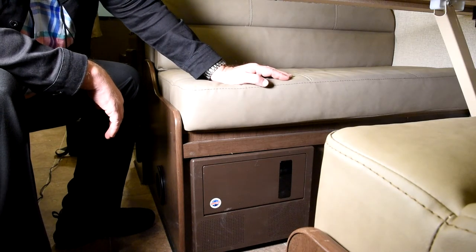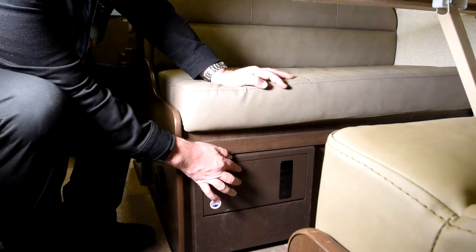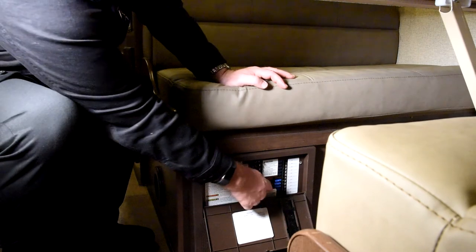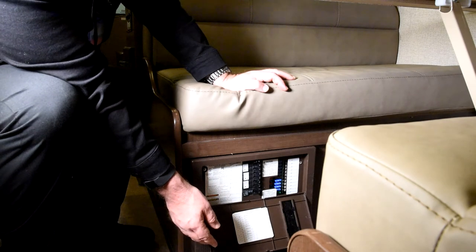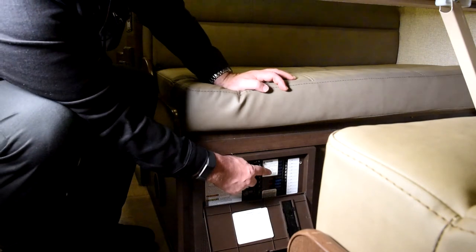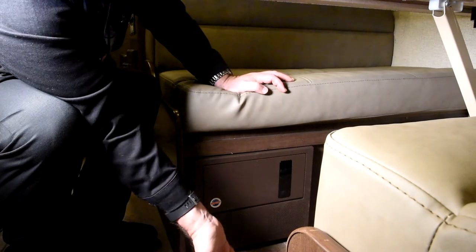Somewhere in the motorhome there's going to be what we call a power distribution panel. In this 26B it happens to be on the rear dinette base. This is where all of your power is distributed from. We've got a series of 120 volt circuit breakers and also 12 volt fuses. If you've got something that isn't operating, this is the first place you're going to look. Make sure the breaker hasn't popped or the fuse hasn't blown. If a fuse goes out there is a little LED light next to it so you know which one is suspect.